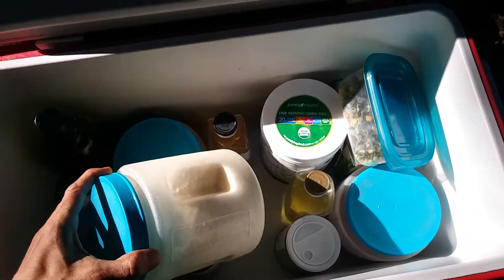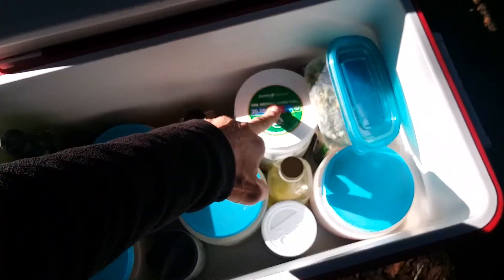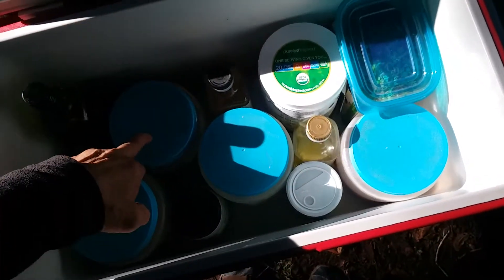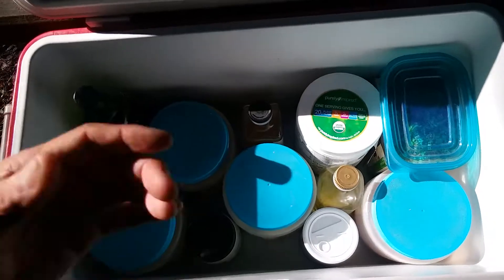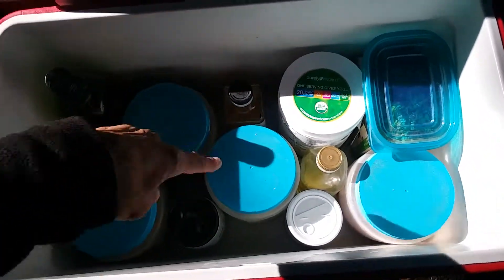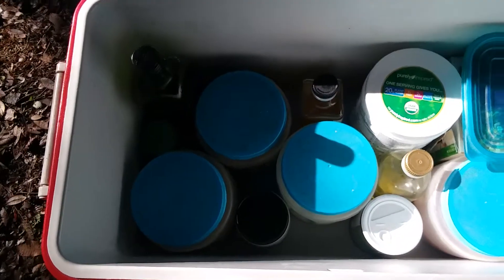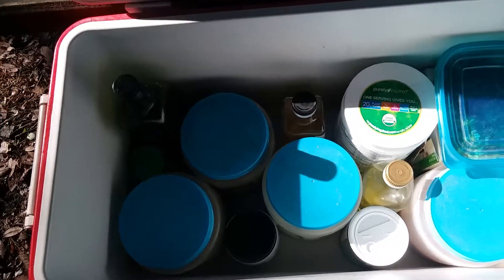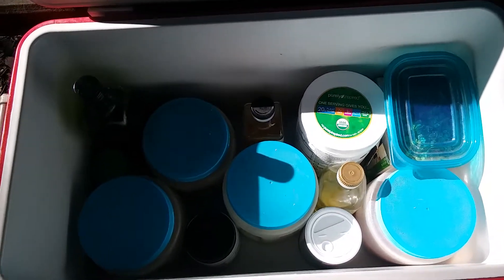Breakfast is a cup of oats and a single protein shake. Lunch and dinner consist of either the quinoa, the potatoes, or the pasta with some of the mixed veg and choice of fats and seasonings. So it could be Italian day, it could be Asian day, it could be just plain old boring — let's just get some food in day. But it's a very convenient way to camp.